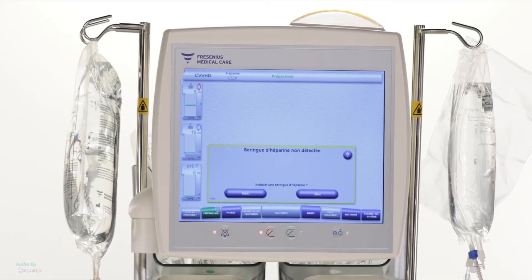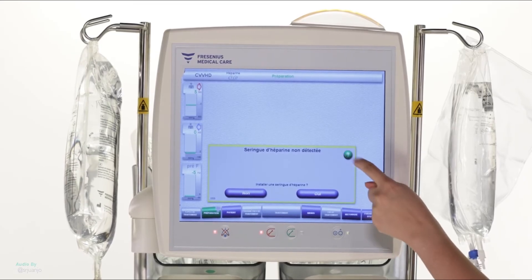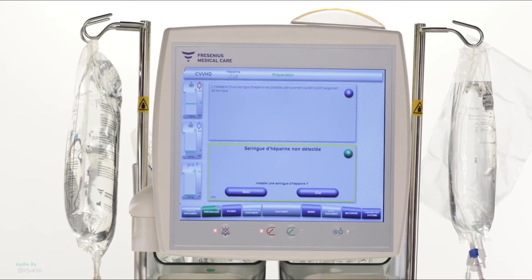This type of message will appear with a sound alarm. For each alarm or warning, touch the button with an interrogation mark for help. The system will tell you how to solve the problem. The installation of the heparin pump is not necessary during a therapy with citrate anticoagulation. Press NO to skip this step.